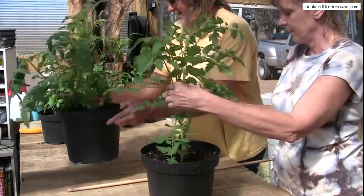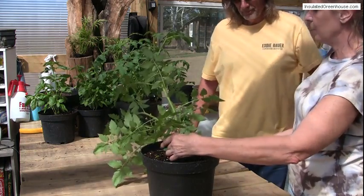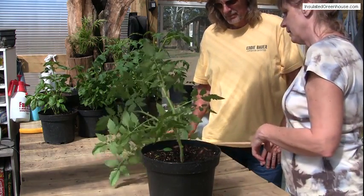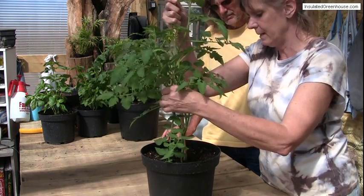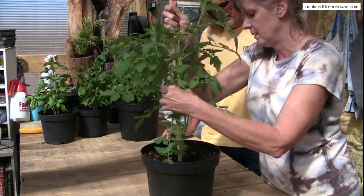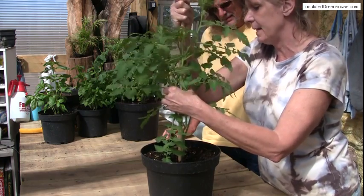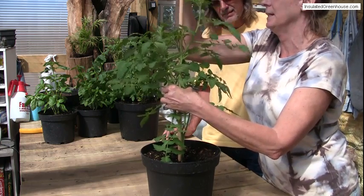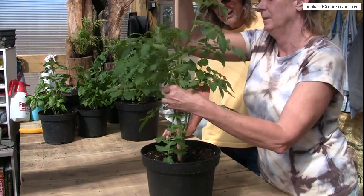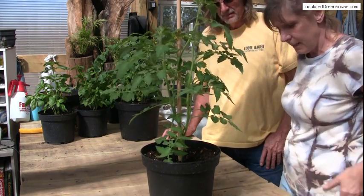If we don't stake him, he's just going to end up cracking in the wind or rotting on the ground. So tomato plants have to be staked. Most people use a cage; I'm using this dowel as an example. But in a pot, I think a dowel is fine. You don't really necessarily have to have a cage.